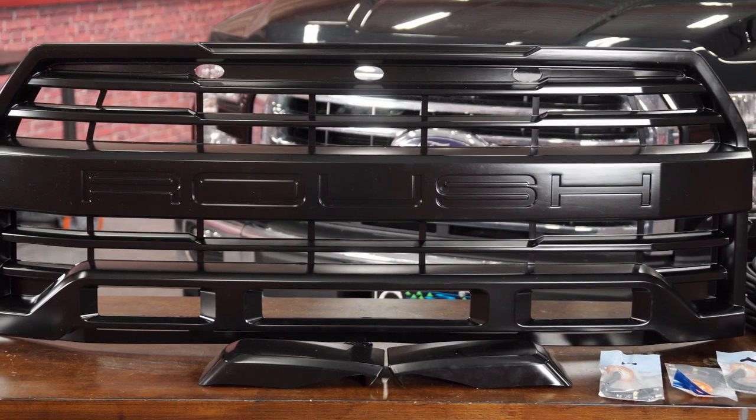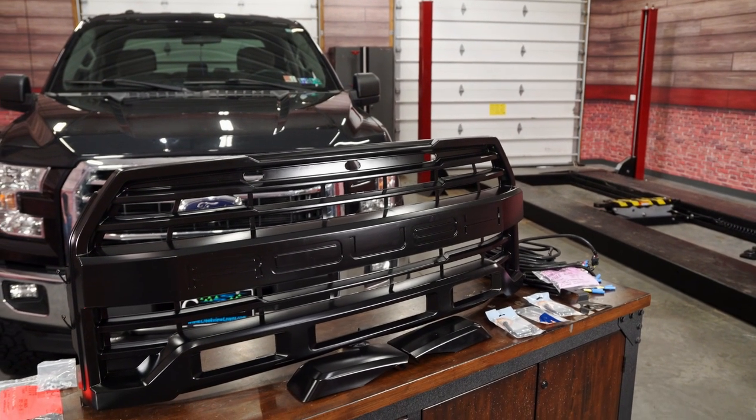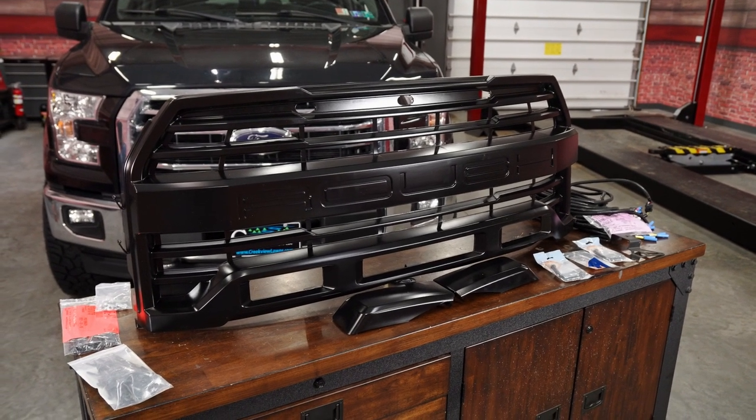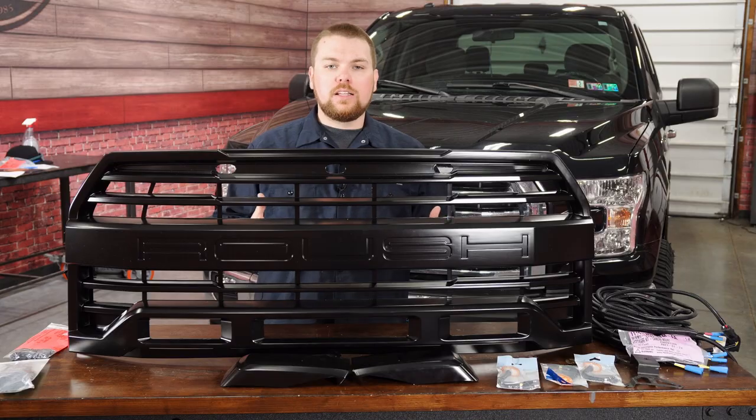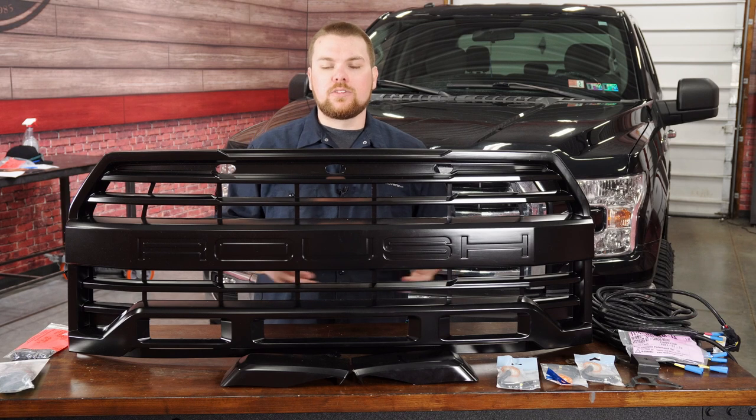It features a nice satin black finish, as well as the branded Roush right on the front end and the three amber marker lights right in the center. It's very Raptor-like, and it increases the airflow into your engine. This also includes all of the necessary bracketry, wiring, and even an adapter if you do have a forward-facing camera to make sure that it works with your truck.